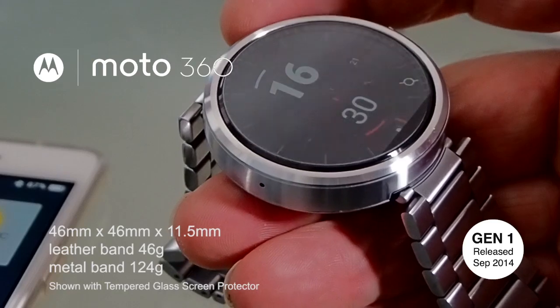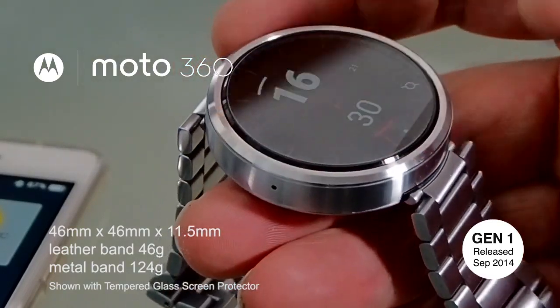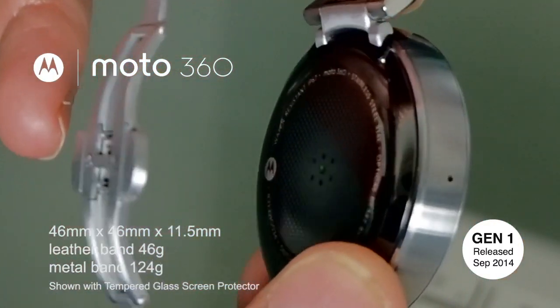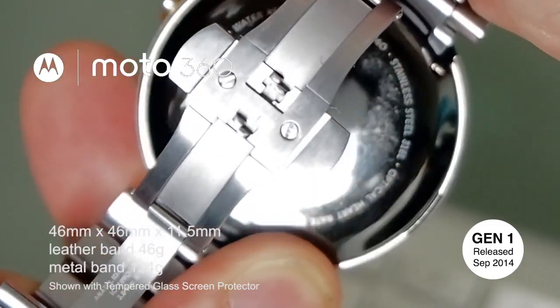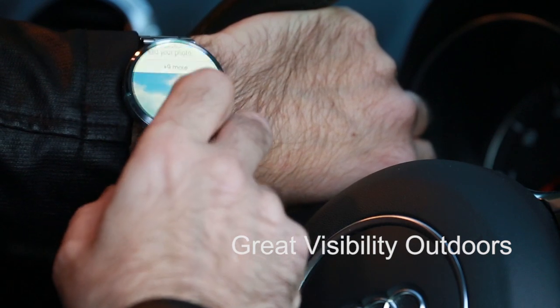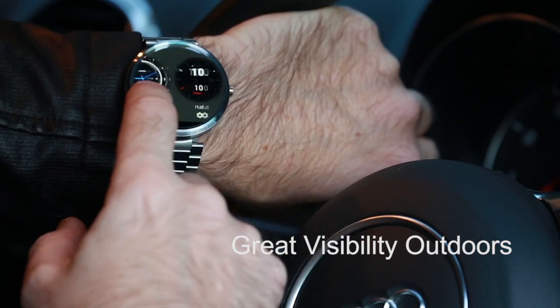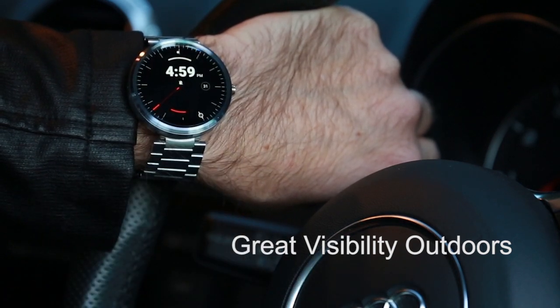The distinctive 46mm round watch face has a thickness of 11.5mm, so it's certainly quite a large and bulky watch, but weighing in at 46 grams it feels quite light and comfortable on the wrist. The 1.56 inch LCD touchscreen can display up to 16 million colours at 320 by 290 pixels, and it's protected by Gorilla Glass 3 on the surface.